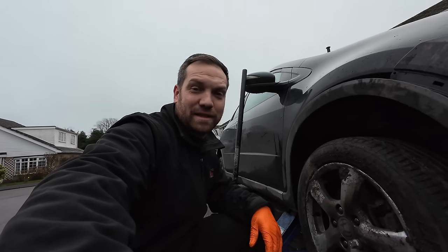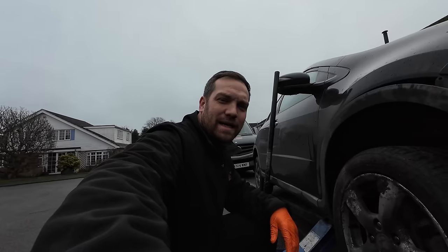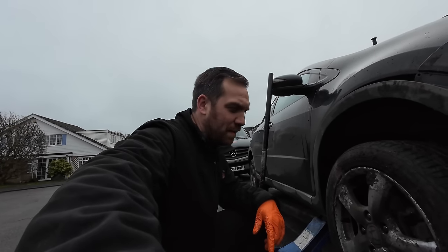Good morning everyone, welcome back to the channel. My name is Kirby and this is a day in the life of a mobile mechanic.